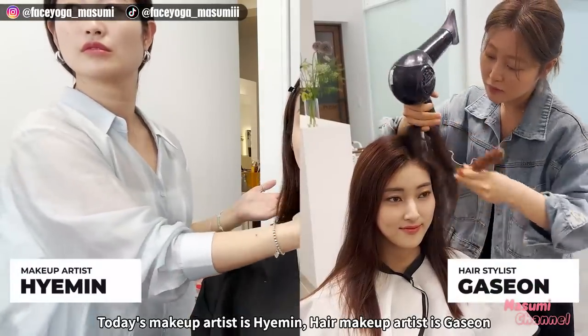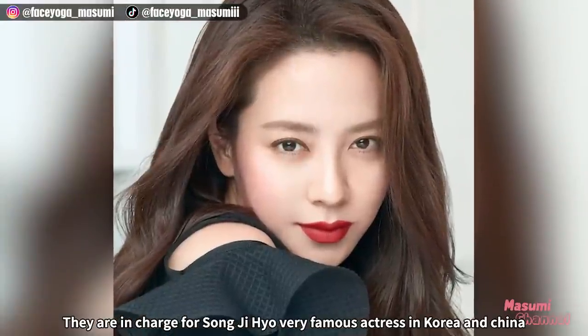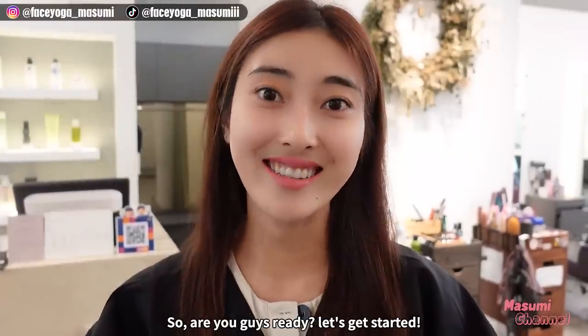Today's makeup artist is Haiman. Their makeup artist is Gaseon. They're in charge of Son Jihyo, a very famous actress in Korea and China. They made a special time for me this time. Are you guys ready? Let's get started!